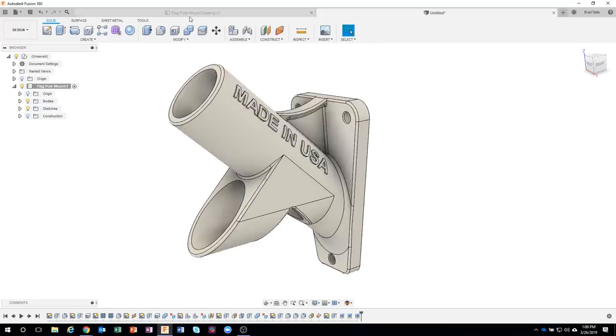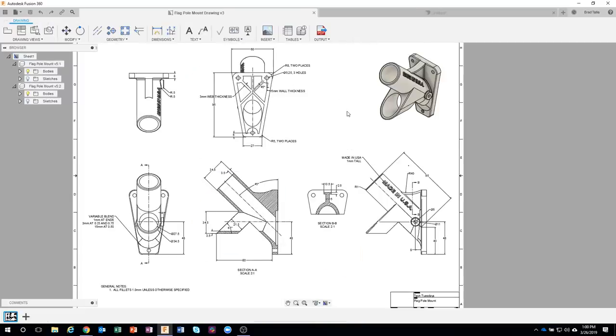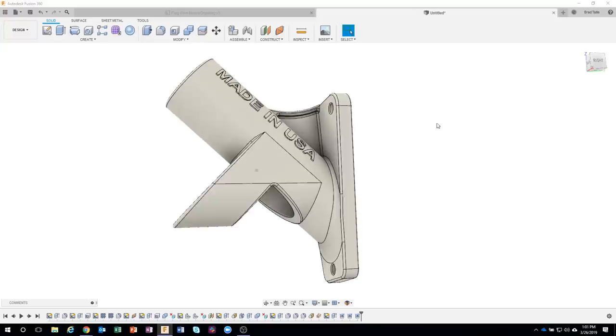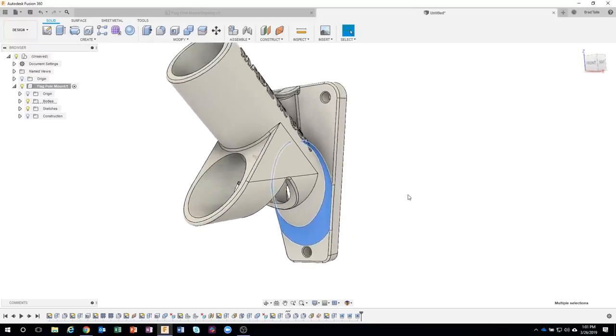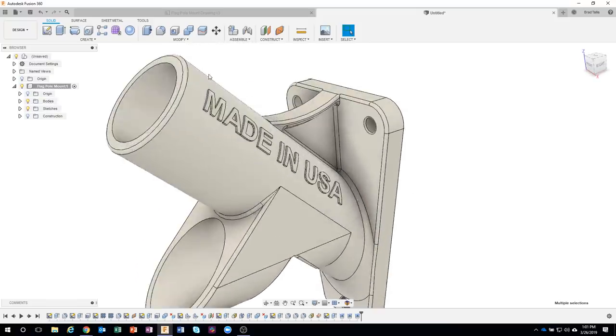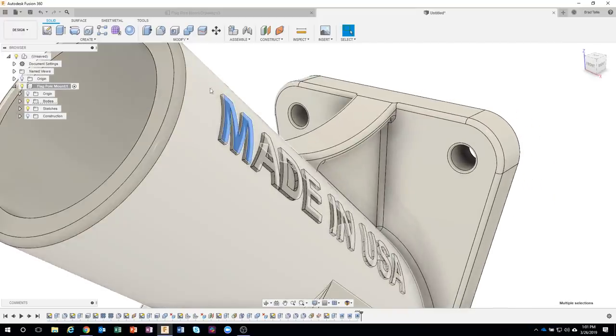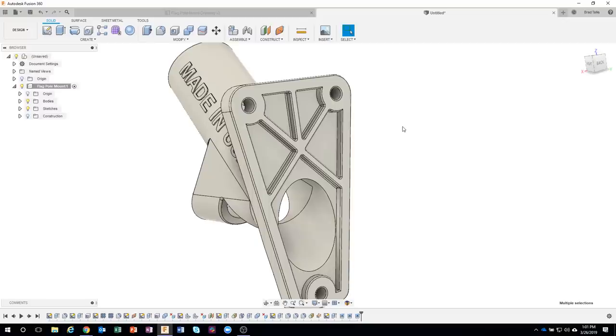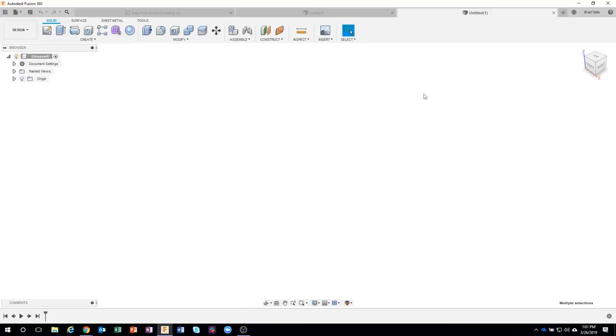This is what we're going to be making, and I actually uploaded the drawing into the description of this live stream. It's not fully dimensioned, but it's dimensioned enough to follow along. We're going to learn commands like the variable fillet, how to make curved text follow a shape, and the web and rib commands. I'll start a new design in millimeters.